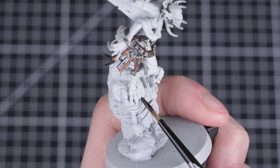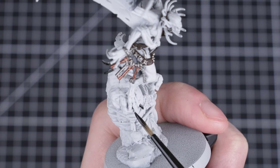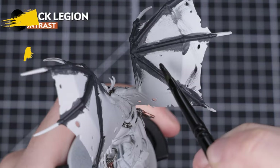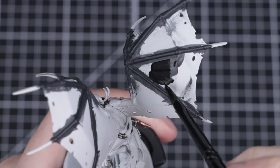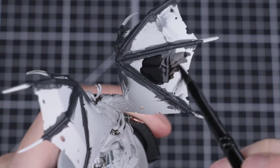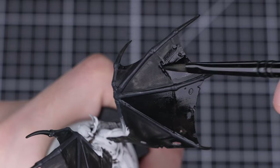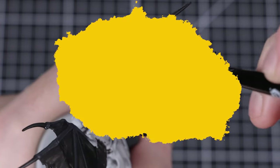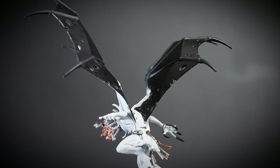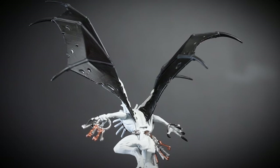Next, we'll be painting the back wing membrane, talons, claws, and the tuft of hair on our Gaoler Warden's torso using Black Legion straight from the pot. For the wing membrane, we're only going to be painting the back of it, but it's up to you if you want to paint both sides black. Alternatively, you can skip painting them here and paint both sides purple — we'll show you how to do this on the other side later on. You may need two layers of Black Legion as these are large flat areas and the undercoat can show through.